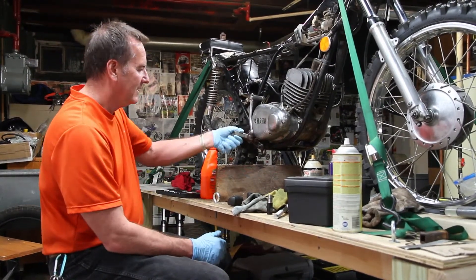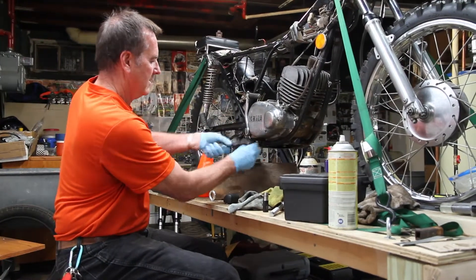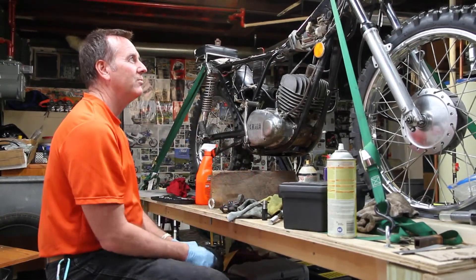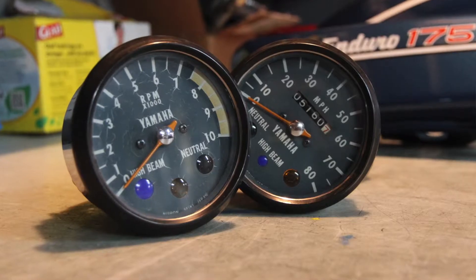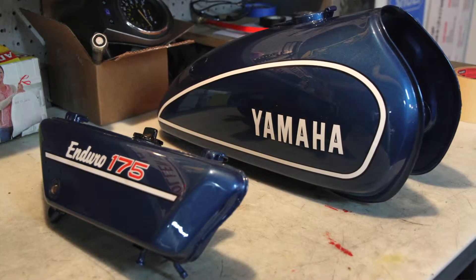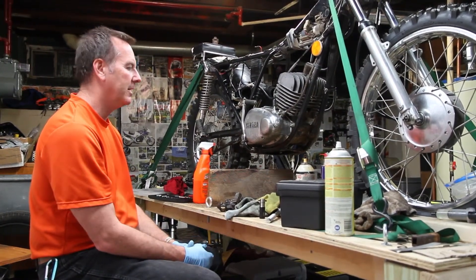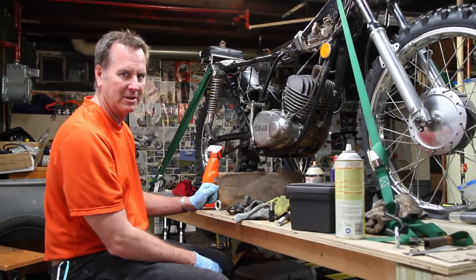Just needs a lot of little stuff like this. Needs paint, needs rubber. We'll probably do fork seals. We've got gauges to throw on it up here at the top. The painted parts — the tank, the oil tank and the side cover — have all been painted, look really great, really nice. It's going to be a nice bike. But for now it's in its ugliest stage, but that's part of the fun.